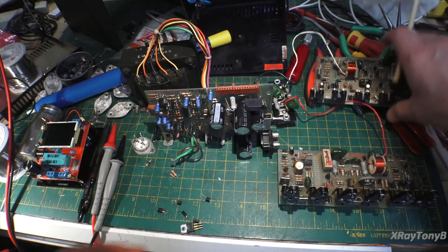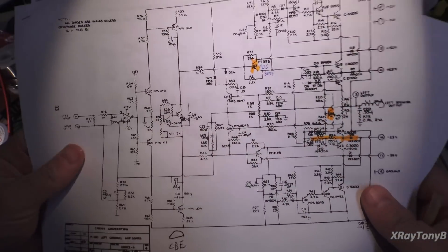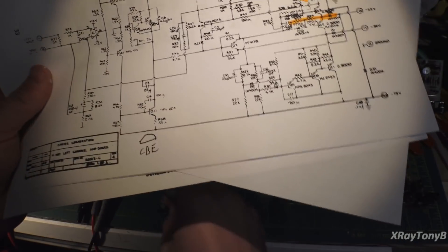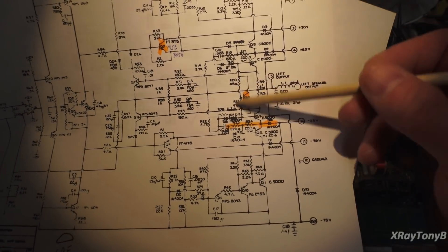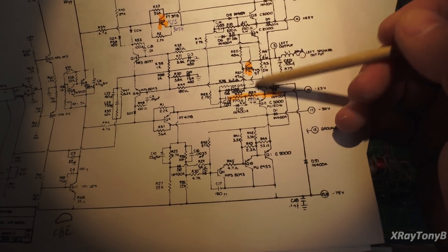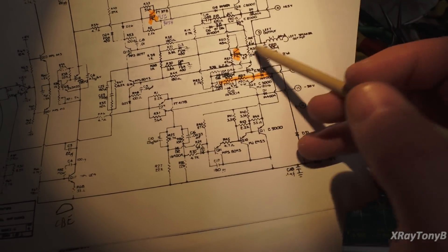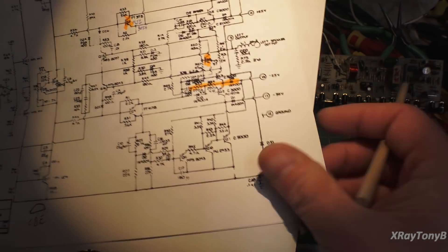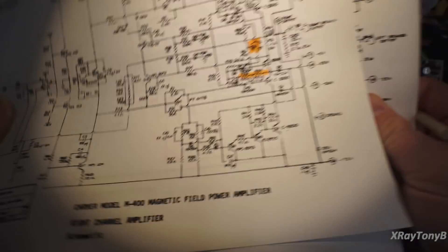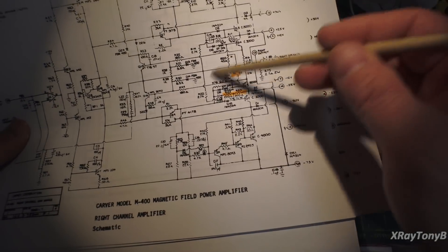If we go to the schematics, I highlighted all the parts that were bad. On our left channel amplifier, this is that big transistor. This transistor here is the one that was bad on both left and right channels — it's situated between the two outputs, just onto the bases. Obviously, when one of these transistors failed, it took this one out. These were the burned-up resistors, this was one of the shorted diodes. On the right channel, this was the only bad component — all the diodes, transistors, and resistors were good.